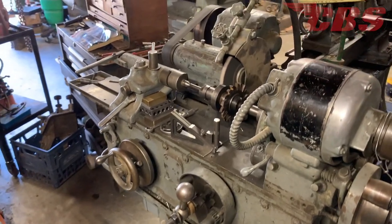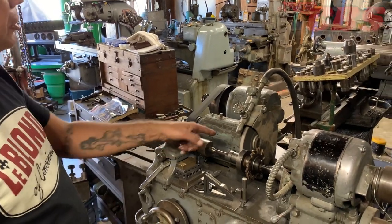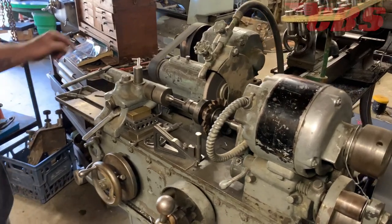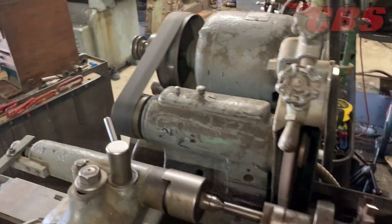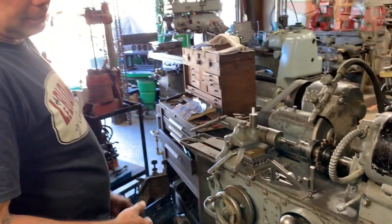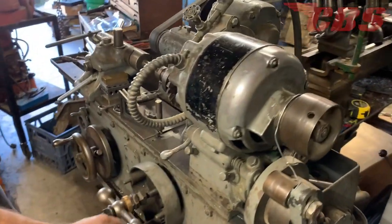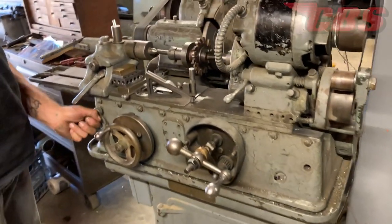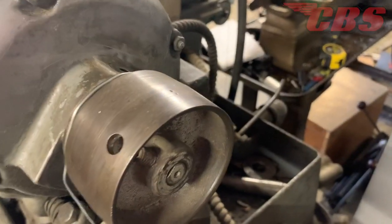The bar runs at the typical 1,750 RPM motor speed, with the final grinding speed probably around 5,000 RPM due to the pulley size ratio. It does have automatic longitudinal feed, and it can run coolant in the back.